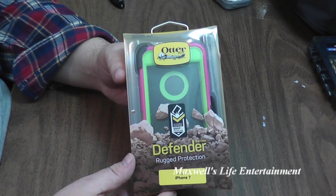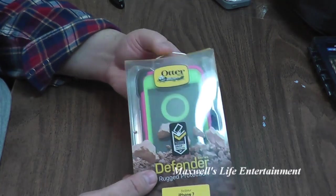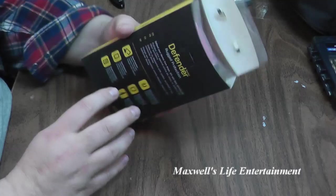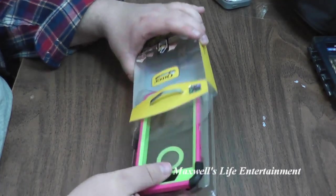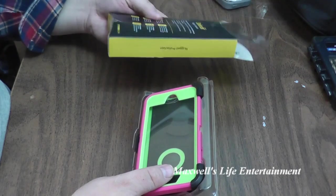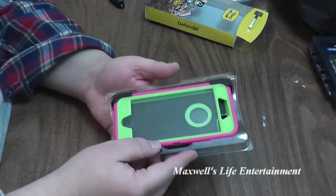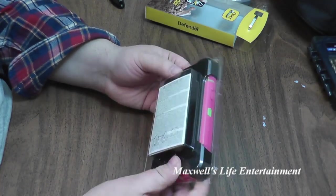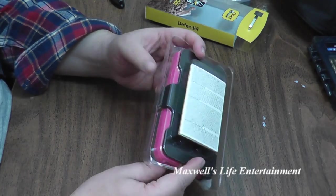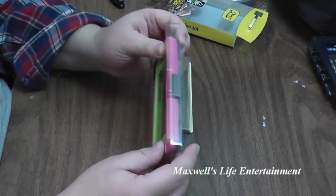So of course let's tear on into her and see what it looks like. We'll pop her open and slide her out. First of all, the retail packaging looks pretty close to what you'd find in the store. The case itself looks like what you'd find in the store. It even has the tray that it comes in as well as the paperwork.